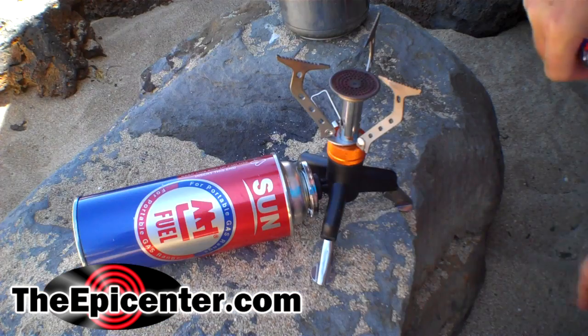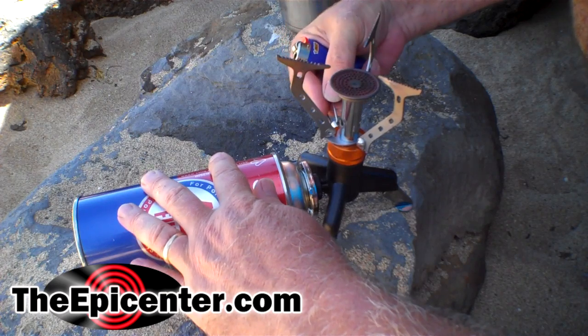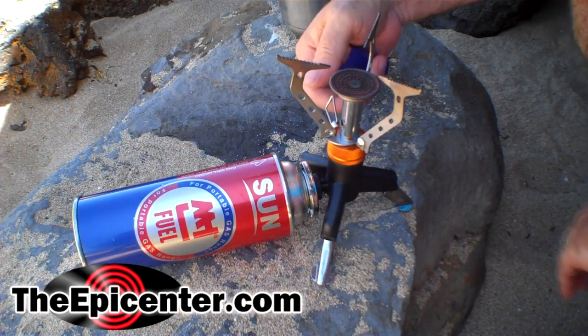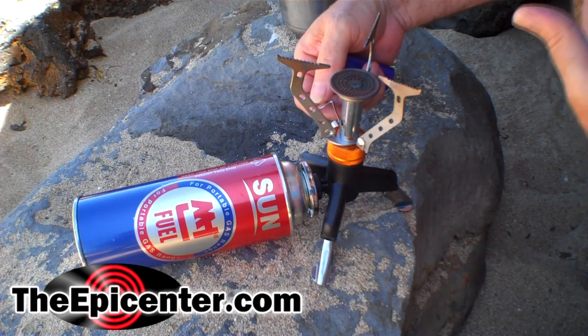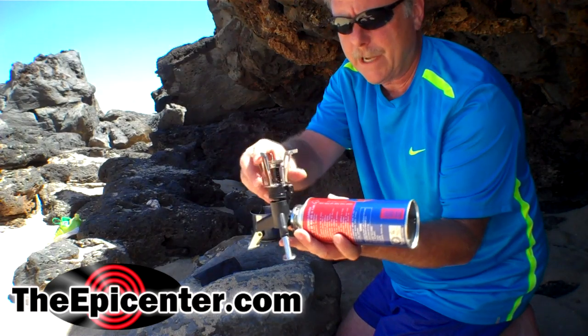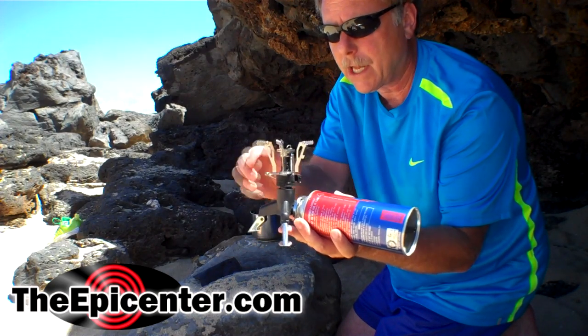The three-point stove does not have electronic ignition. You just turn your valve on, get a little bit of gas flowing, and then light this just like normal. And then you can control the amount of flame that you want. This also fits the new four-point stove that we're also going to be selling.